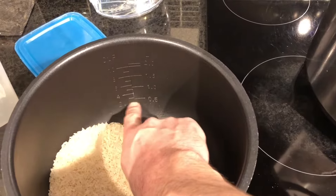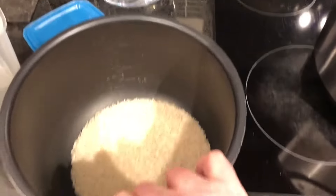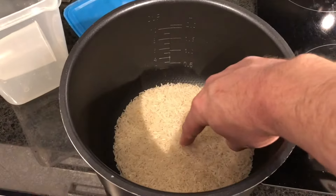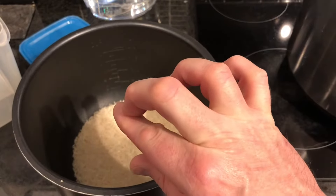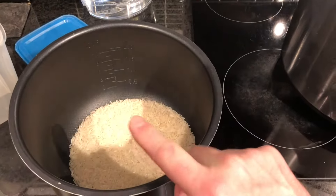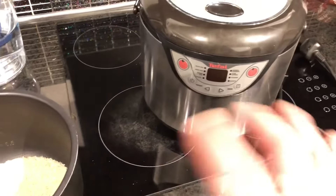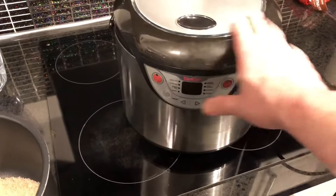Fill it up to the line marked two. When the water's in there, get the water pretty clear and up to level two. You'll find that if you touch the rice, the water will come up to your first joint on your finger.